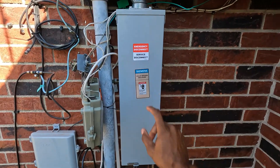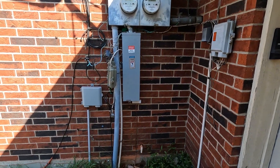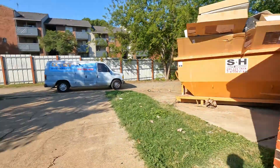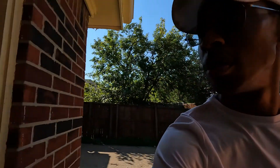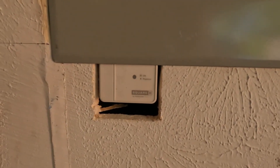That's why this service disconnect is put up. I mentioned it in my last video. This is the panel I'm putting in, and also the service protector as well.